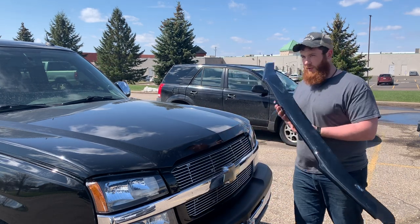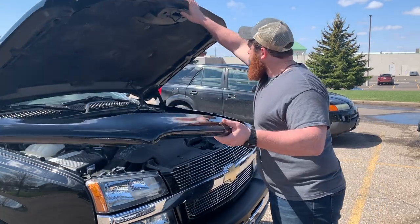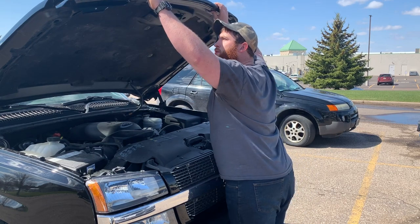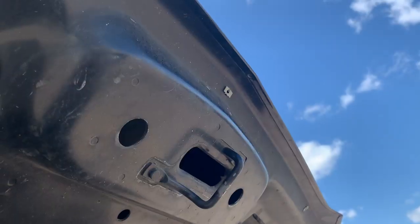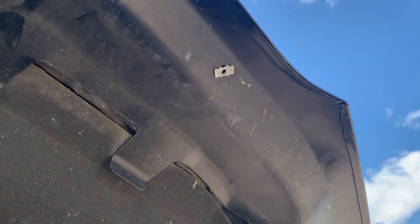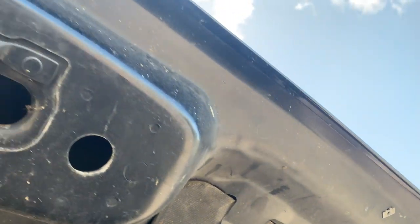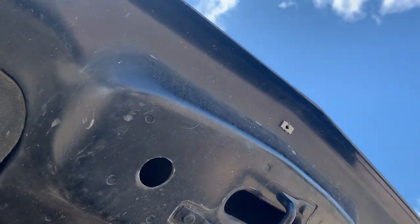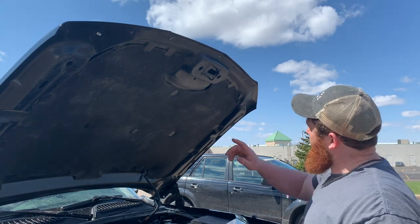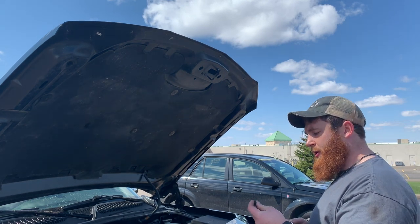Next up, we have this bug deflector. There are actually already factory-installed inserts in the bottom of the hood, so we're going to see if we can get our screws to thread right into those versus using the plastic ones they send with it. This should work without the plastic grommets — we should be able to use the steel grommets they have in there.